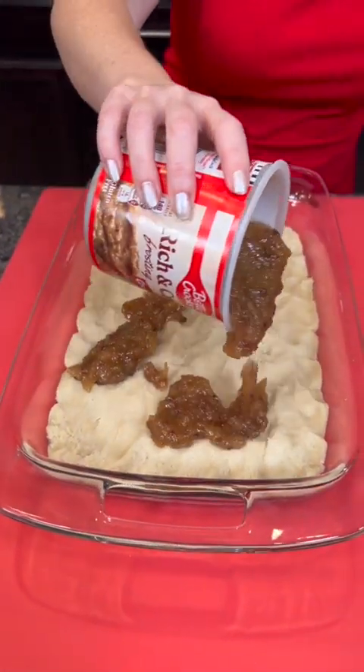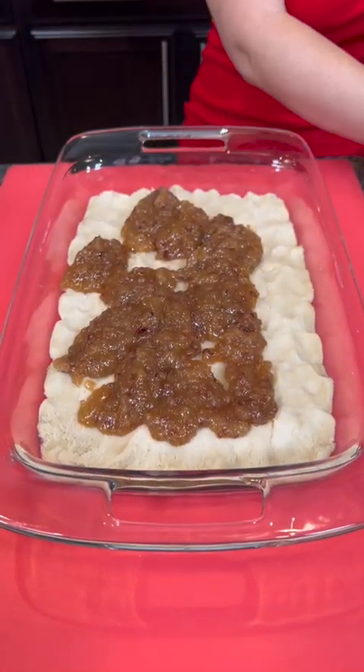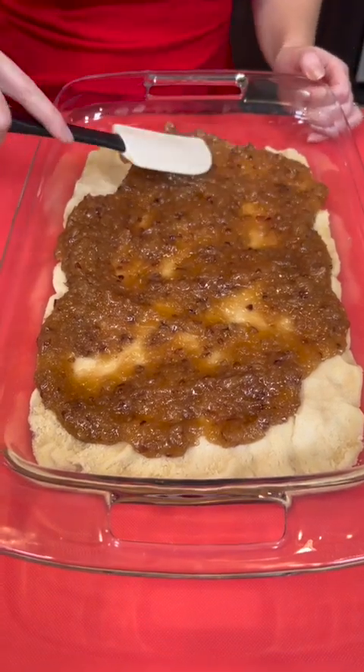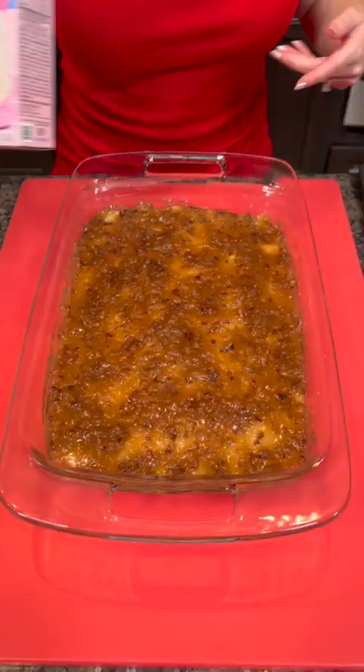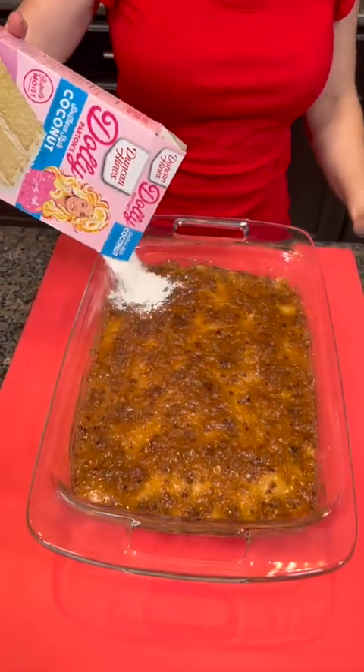Take the entire jar and just pour that right over the top, and we're gonna spread that out. This is gonna give us a second layer of deliciousness.